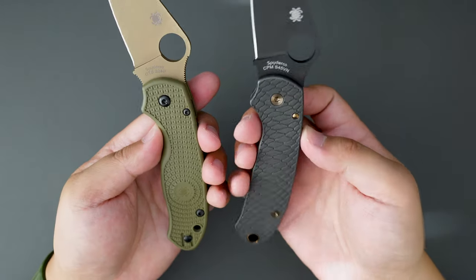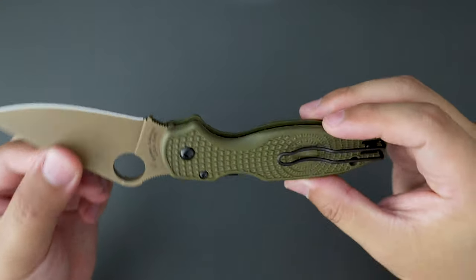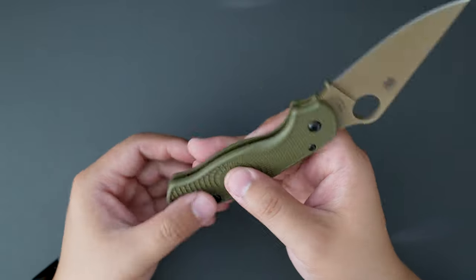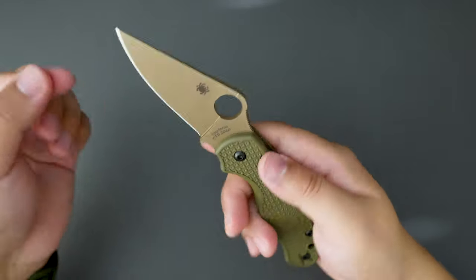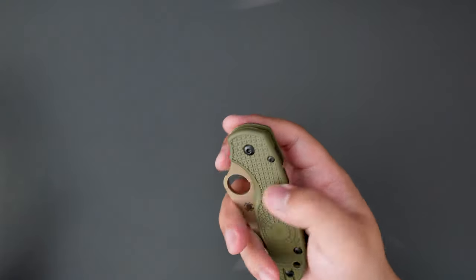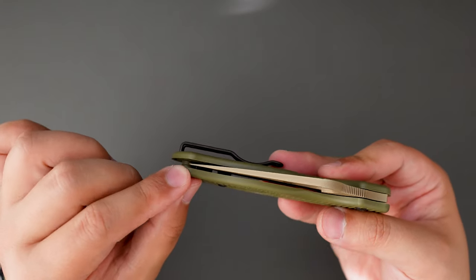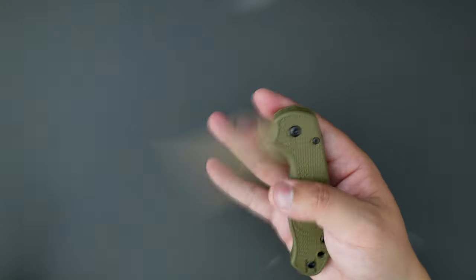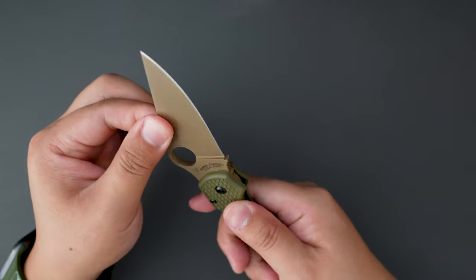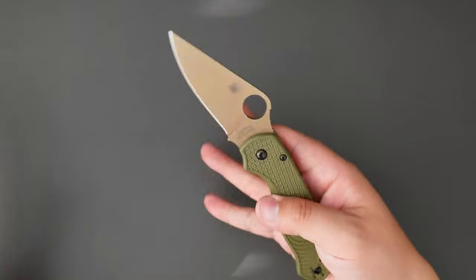So lightweight — I guess that's why they call this knife the Para3 Lightweight. Compared to my regular Para3, this one weighs nothing. Really dig the avocado color combo here — OD Green with this kind of coyote-like green. Looks super badass. Let's see the closing action. Pretty good. I'm impressed. Check out the centering — it's pretty centered, maybe just a little bit off-center to the clip side, but nothing major. No play in any direction. Super solid. Action is perfect.